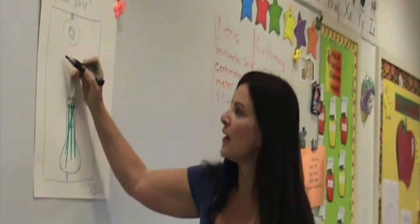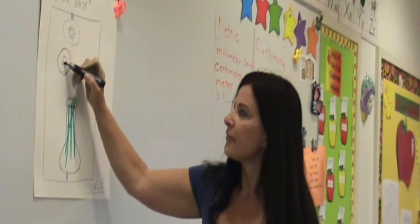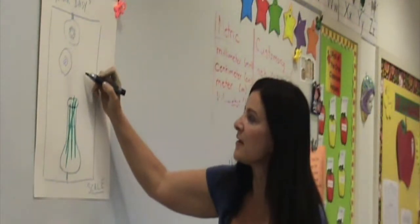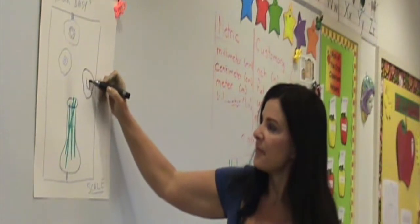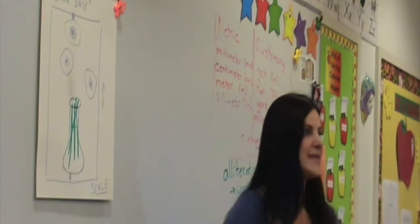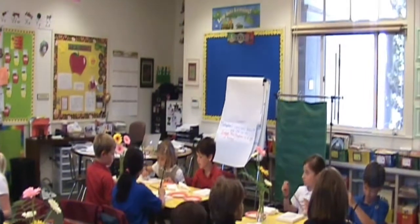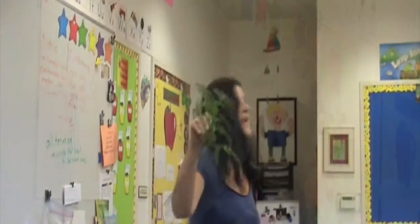I'm going to put maybe one here, and then maybe one down over here because I don't want them all in the same place. So maybe I'll put another one kind of over here, right up into the side. You put one thing in front of the other — it makes it look like there's more space, more depth, instead of being flat.